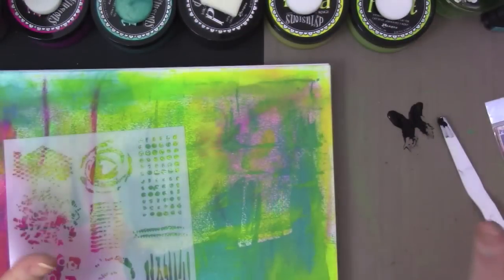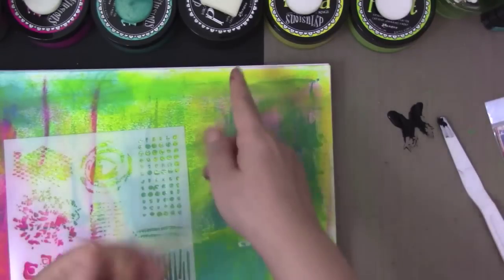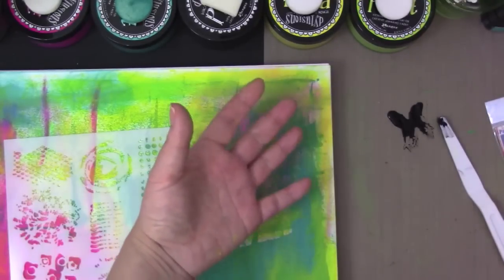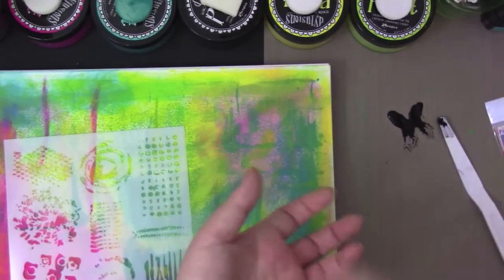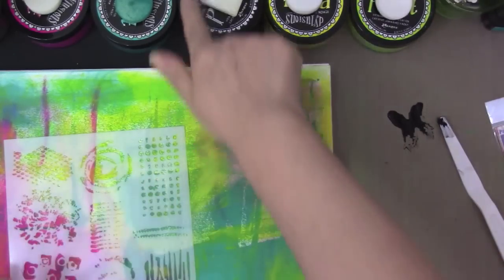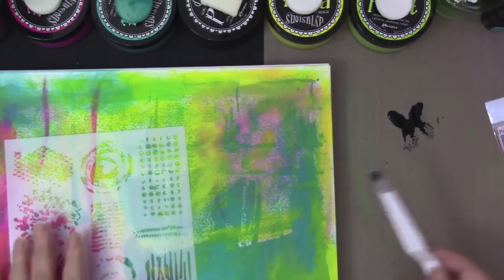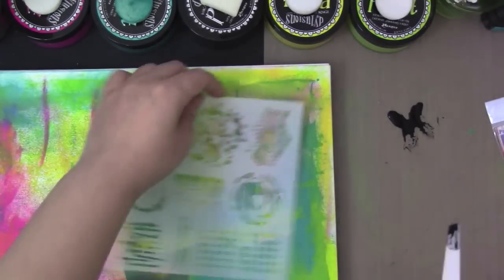She did say that if you are living in a very dry climate, go ahead and spray some water before you close it, so the edges don't get crusted or something. I thought that was pretty interesting.